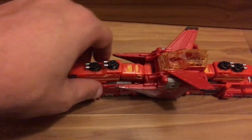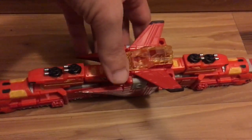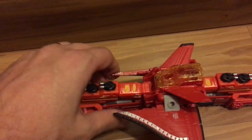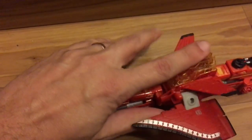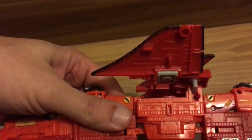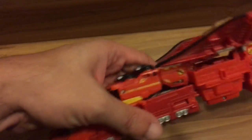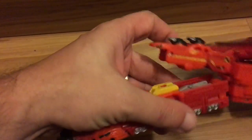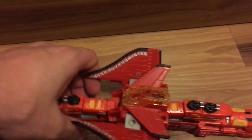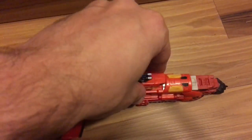Now I'm going to tab everything here one-handed. These wings here tab in on the back there with that little slot. And these tab in with that circle there — little back tab on his hand. I'm going to do that on both sides.